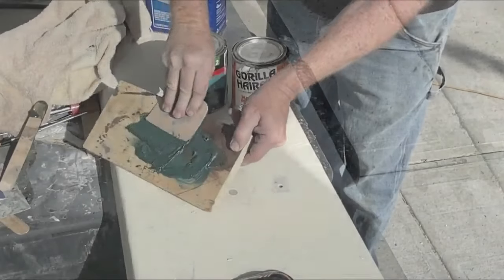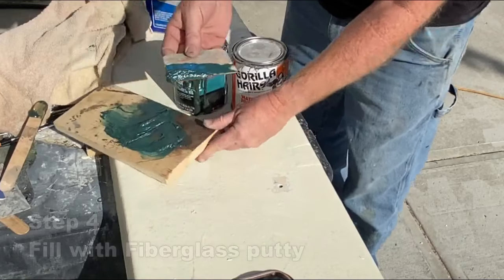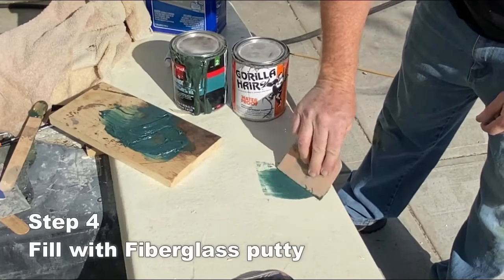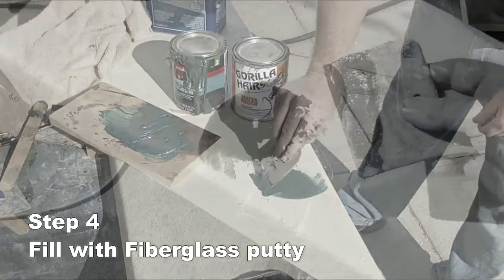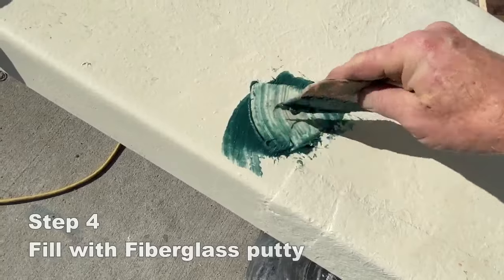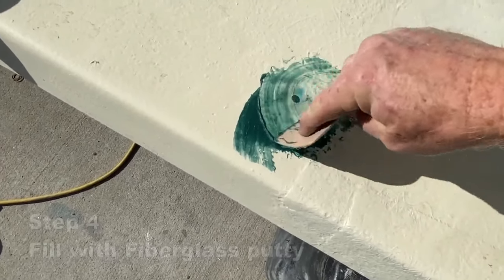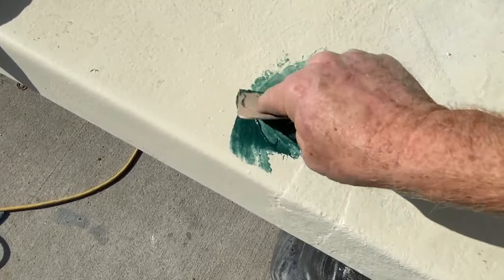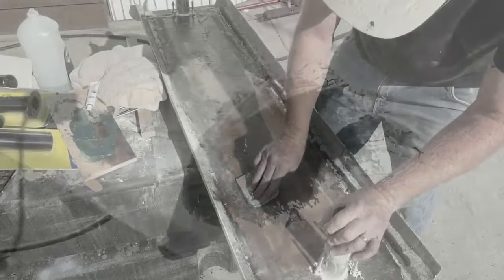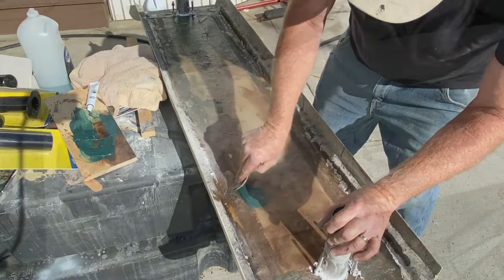We're going to use a fiberglass putty. You can use Gorilla Hair, you can use Bondo — I happen to like the Bondo. You've got to get the right one; you have to get the one made for fiberglass. It's got fiberglass strands in it. You want to apply it to the hole and actually push putty into the hole. You really want that putty to go all the way through until it comes out the other side, then coat it and leave it proud, leave it overflowing a little bit. Same thing to the other side.